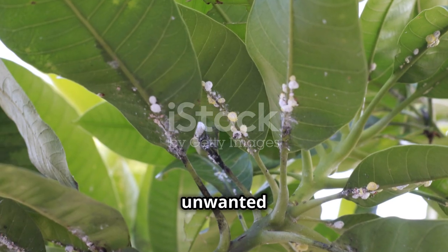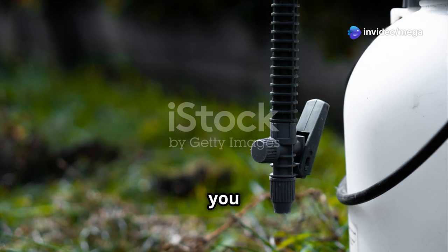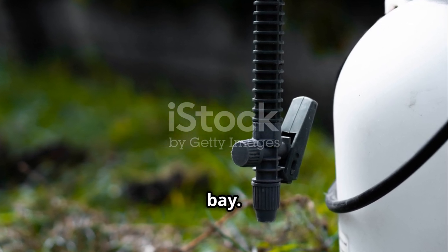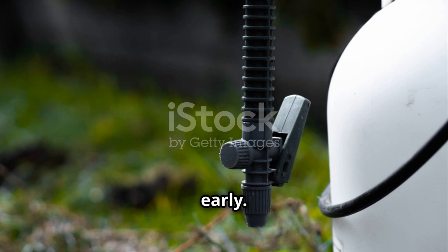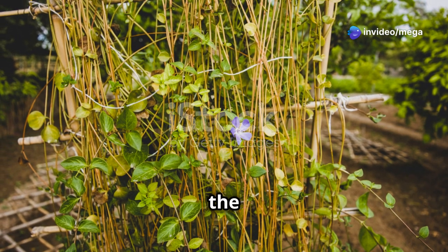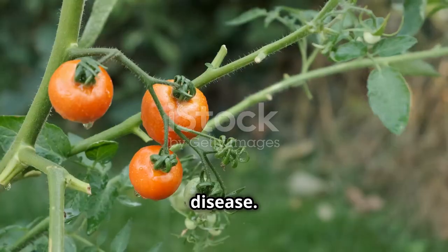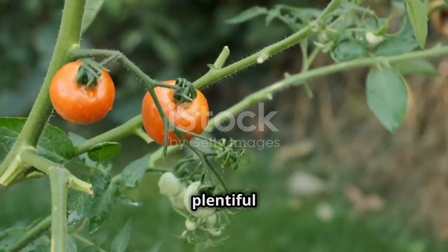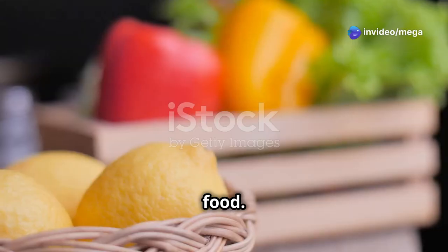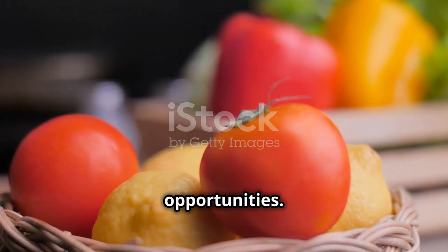Keep an eye out for any unwanted critters on your plants. Pests can cause significant damage if not managed promptly. If you spot any, a gentle spray of water or insecticidal soap can help keep them at bay. Regularly inspect your plants to catch any issues early. Additionally, consider providing support for your tomato plants — using stakes or a trellis can help keep the plants upright and prevent the fruit from touching the ground, reducing the risk of disease. With proper care, your tomato plants will reward you with a plentiful harvest. Happy gardening!